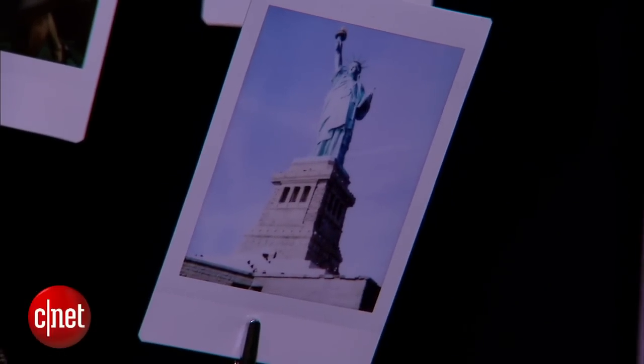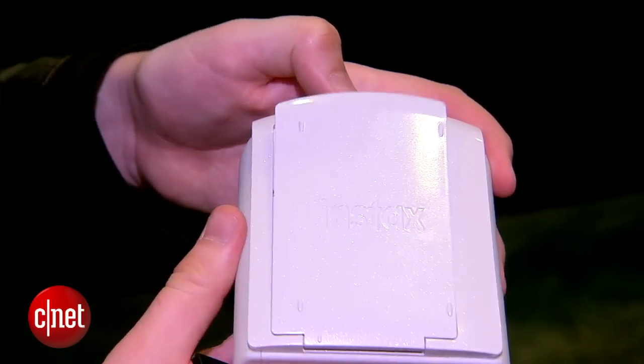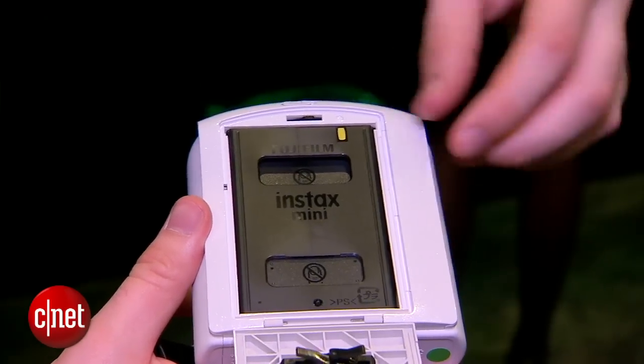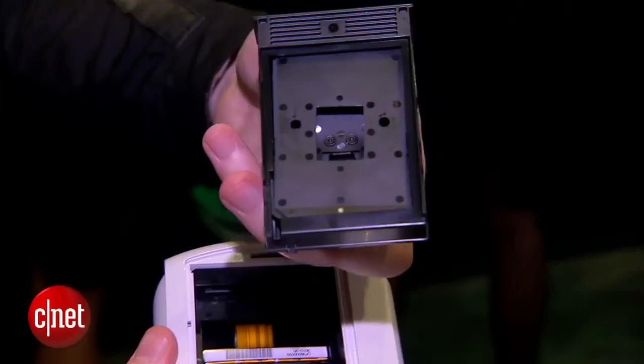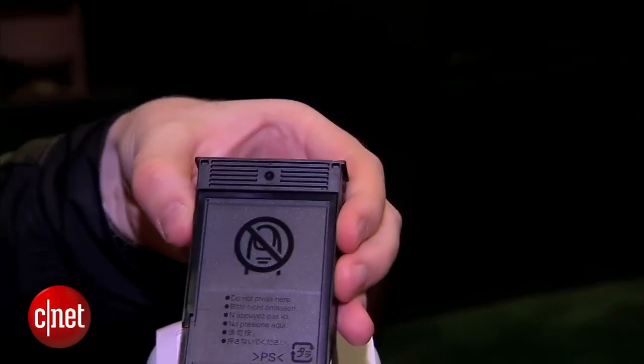It's going to cost $200 when it comes out in April, but of course once you run out of photo paper you will need to replace that. Each additional pack of photo paper has 20 prints worth, and it'll cost somewhere between $15 and $20 for an extra pack.